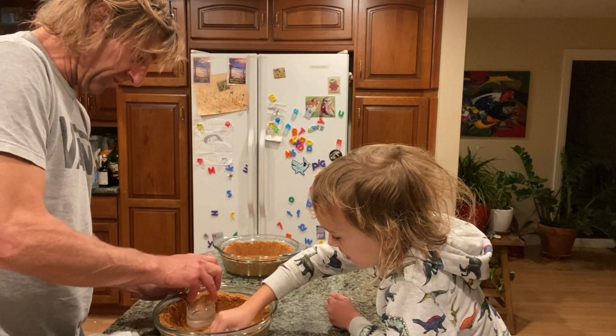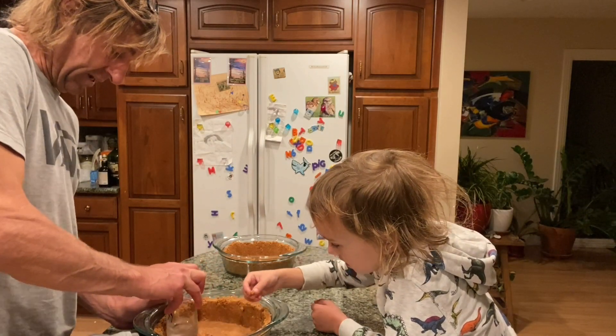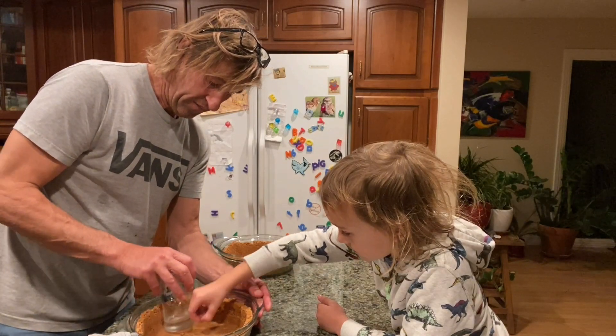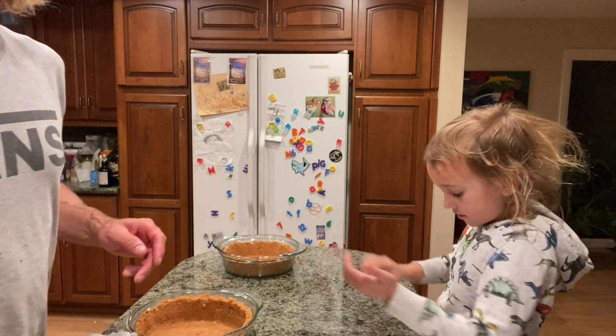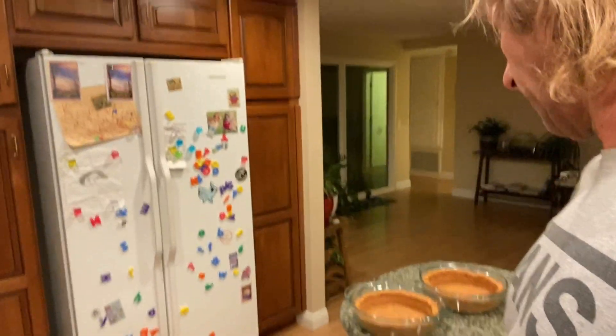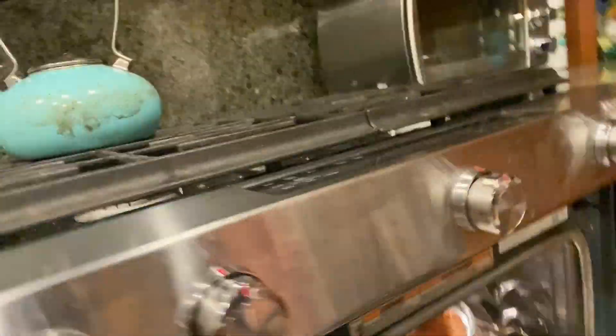Everyone likes sugar, but sugar is bad news — everything's got sugar in it. Look at this one, it gives you an idea of what we're shooting for. Open the oven door. Look at those beautiful crusts — you've got an owl assistant! Pop them in there. Be careful, it's the oven. We put them in there, snap our fingers for the edit, and see you in ten.